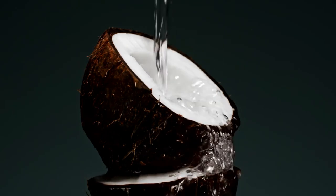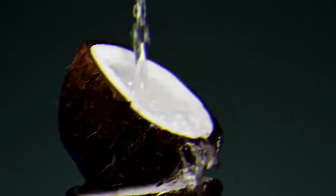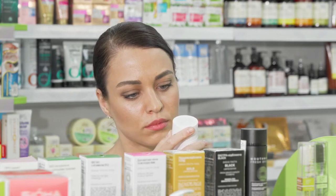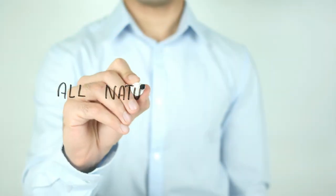Like aloe, coconut oil is packed with anti-fungal properties, which can help combat dandruff and keep the scalp healthy. If you're looking to buy a ready-made aloe vera hair mask or aloe vera gel, check out the ingredient list first.